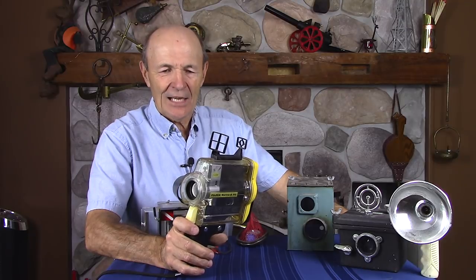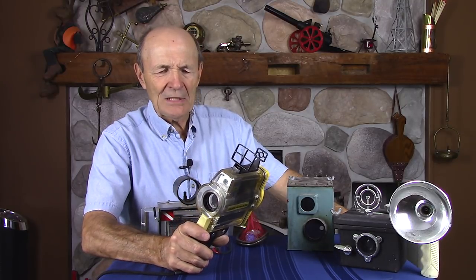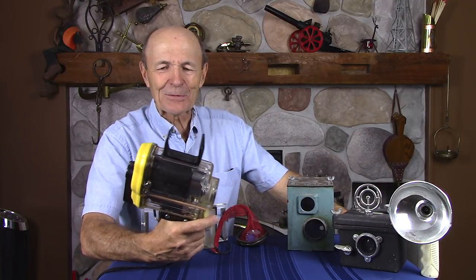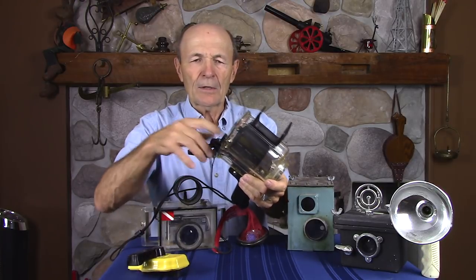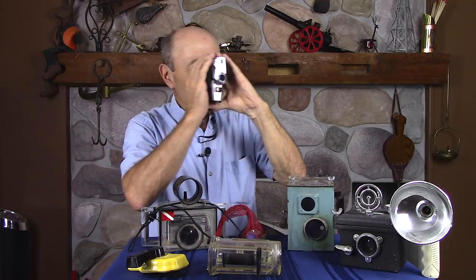This is a Fuji Marine case — the Fuji Marine 8. These are pretty popular, and they came with a couple of different versions. I have one as well. It has wings on it, a yellow wing inside for stability. I don't know how it worked in currents, but it kept you from bobbing around. This was actually pretty neat because if you happened to be lucky enough — rich enough, I suppose — to afford to take movies, you probably had a Fuji camera.